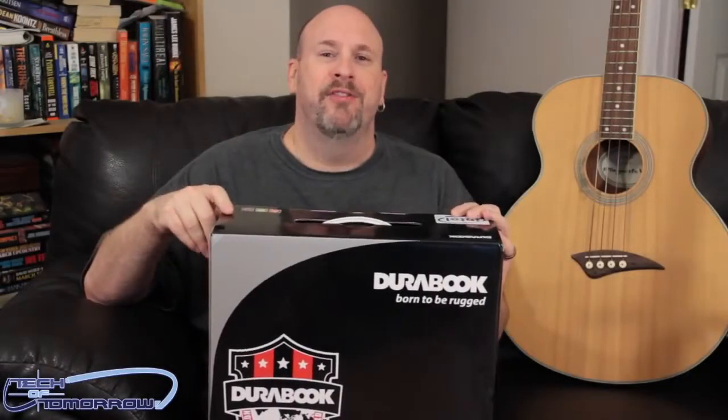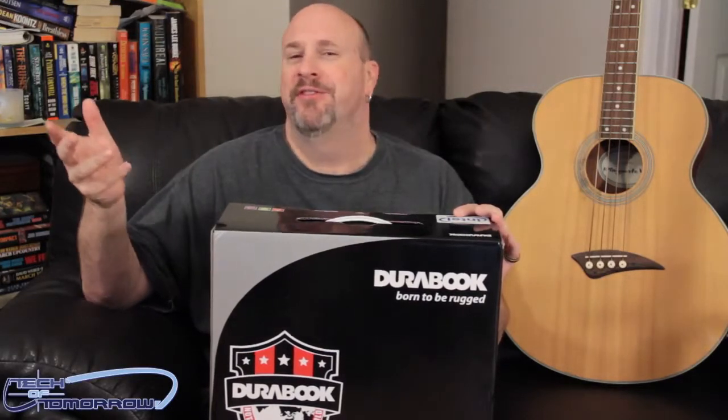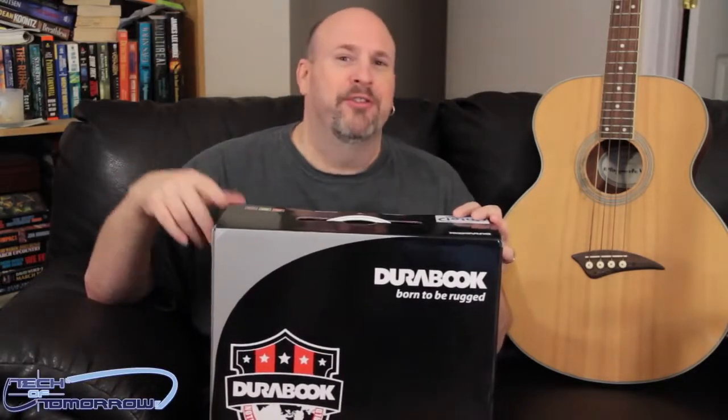So welcome to today's unboxing of this product. It's a new Durabook, and I think we're going to just move in now. Hey, what's up? How you guys doing out there? Hope you guys liked our little funny country western song. I seriously hope you don't think we're trying to be serious, cause we're not. We know it sucks, you can say it sucks.